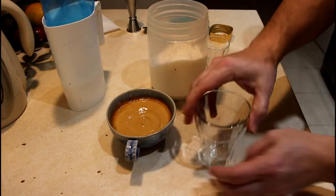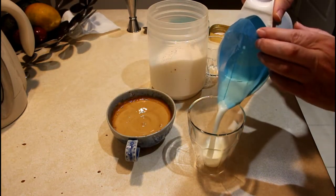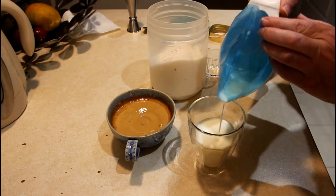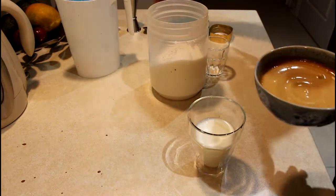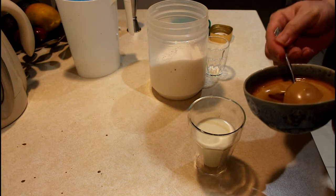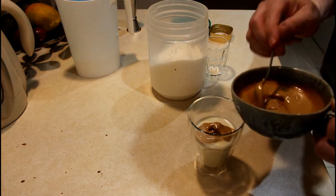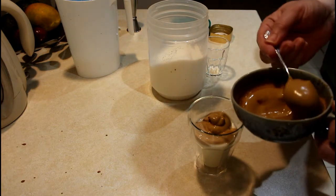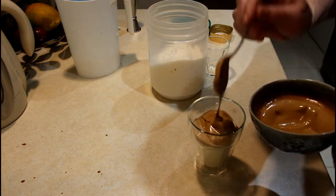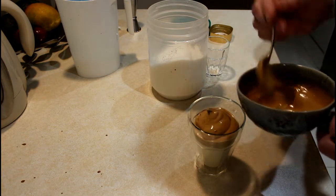Now let's pour some milk into the glass and top it with this paste. Very nice, silky — it's like soft ice cream.